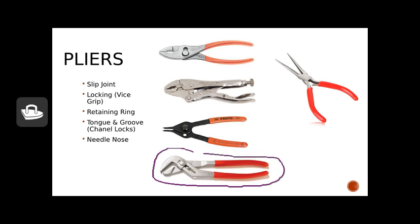Tongue and groove pliers — everyone calls these channel locks, and that's fine, but channel locks is the brand name. Similar to slip joint pliers in that you can adjust the jaws and get a good grip, though maybe not quite as gripping as a pipe wrench.